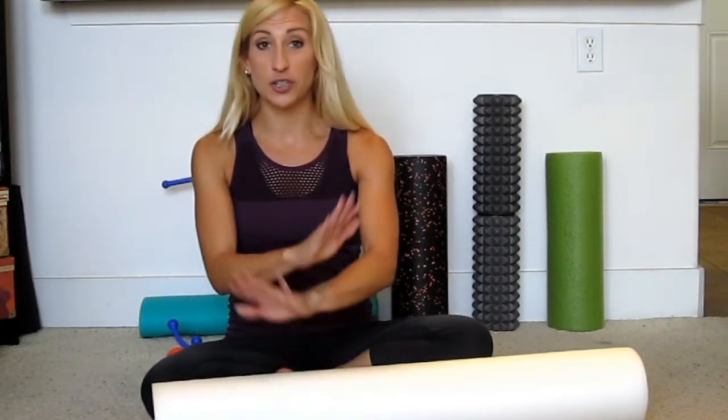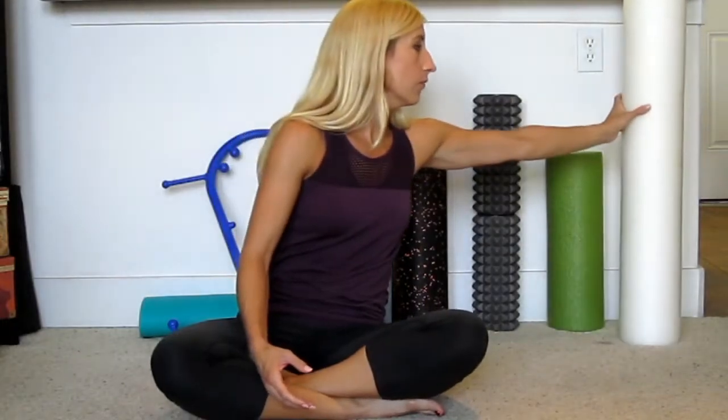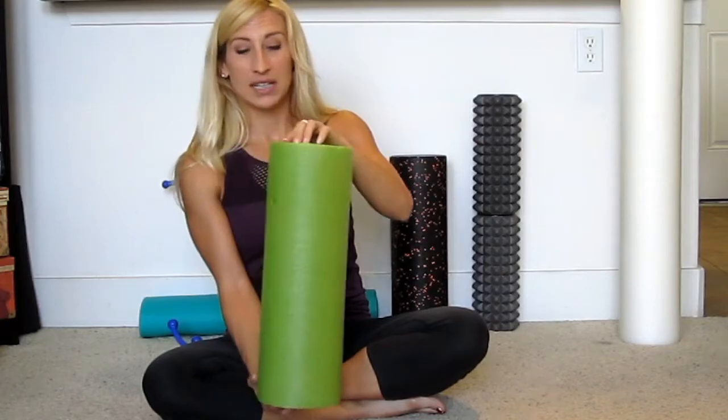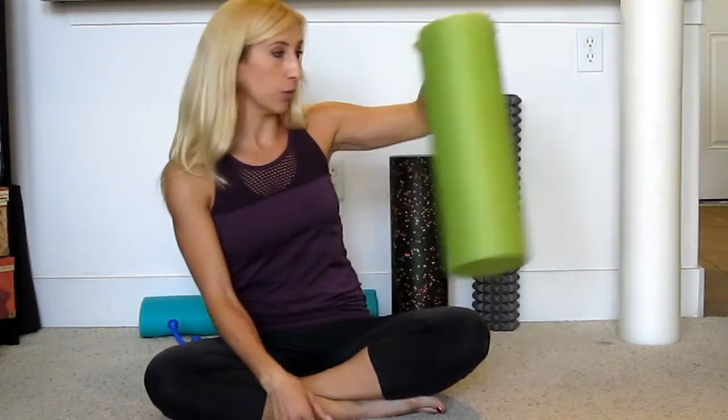These soft rollers are great if you're just foam rolling for the first time, because foam rolling can be rather painful — you're finding tender spots in your muscles and holding pressure there, which can be pretty uncomfortable. This softer one is good to use when you first start to get used to it. There's also basically the same thing in a half size — same idea, just a little bit smaller and easier to work with if you're not lying across it to stretch.